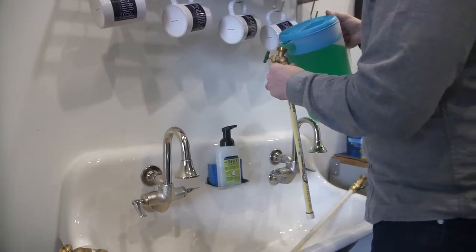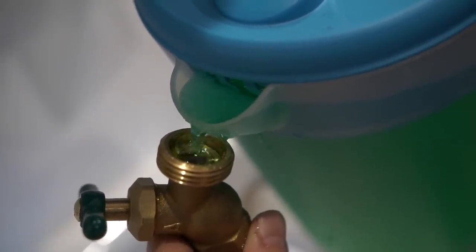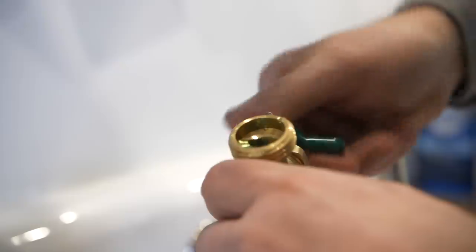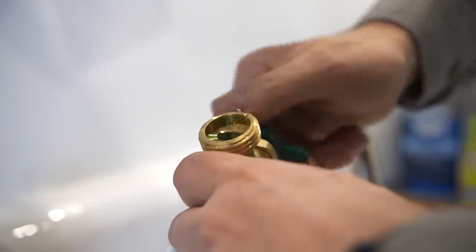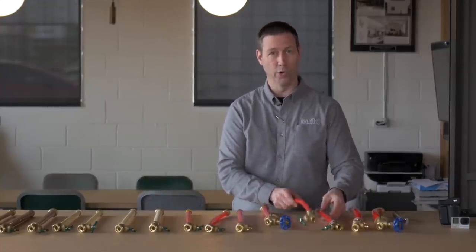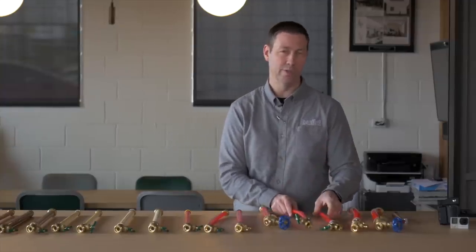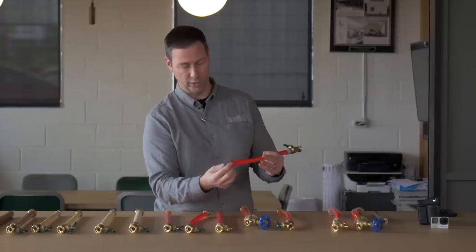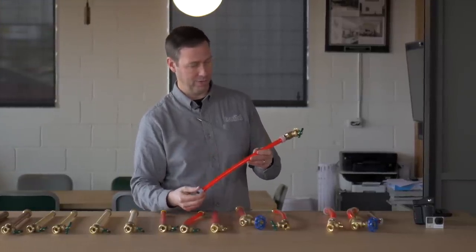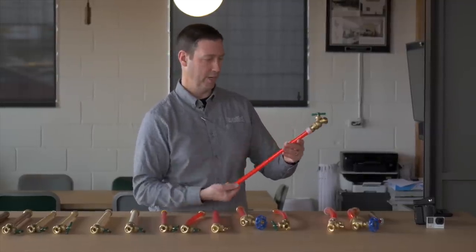I'm curious to see if the extra volume in a three-quarter inch pipe leads to more expansion of the water when it freezes. I'm also curious to see the difference between the two styles of PEX. This is Vega PEX, which is PEX-B, and I've also got half-inch and three-quarter in Uponor PEX, which is PEX-A — a little more flexible. I wonder if that makes a difference, and the fittings also work differently. On PEX-A, we've got an expanding fitting, so I wonder if that means PEX-A with that expansion fitting is going to take a freeze better.